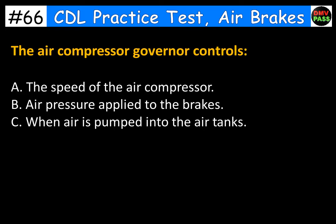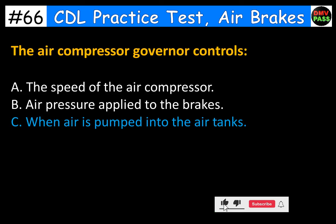The air compressor governor controls: A. The speed of the air compressor. B. Air pressure applied to the brakes. C. When air is pumped into the air tanks. The correct answer is C. When air is pumped into the air tanks.